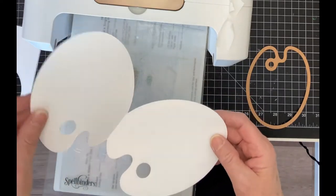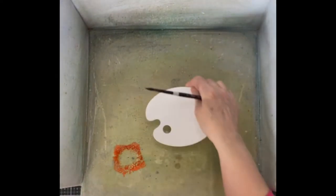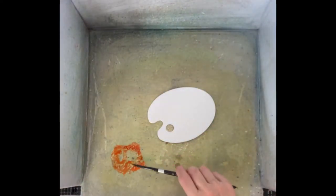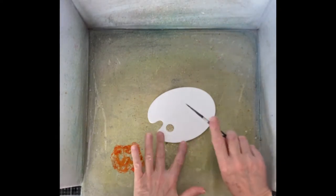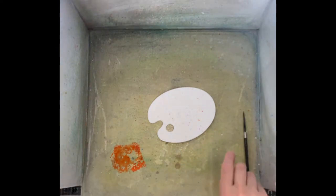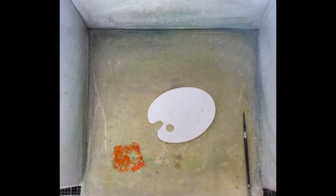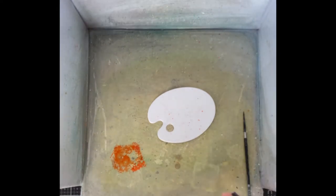Where the hinge is, the palette will be misshapen, so I have die cut a single panel of the palette which will be adhered onto the card base. Here it is in my spatter box. I'm going to apply a fine spatter across this panel using some of the inks that will be used to color the ink splotches — because honestly, are palettes ever clean?